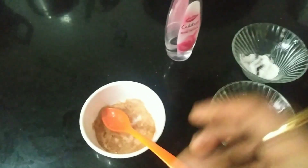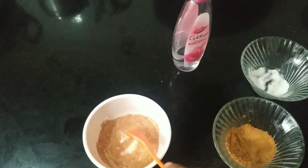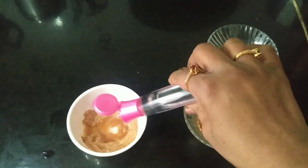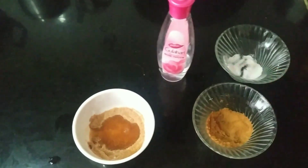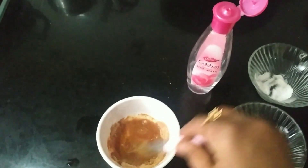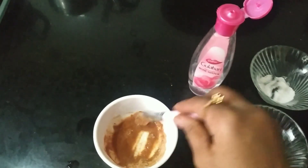After the consistency is achieved, we will add the rose water. I will add the rose water now. By adding cinnamon powder I will mix it in the process. I will try this face pack to check.